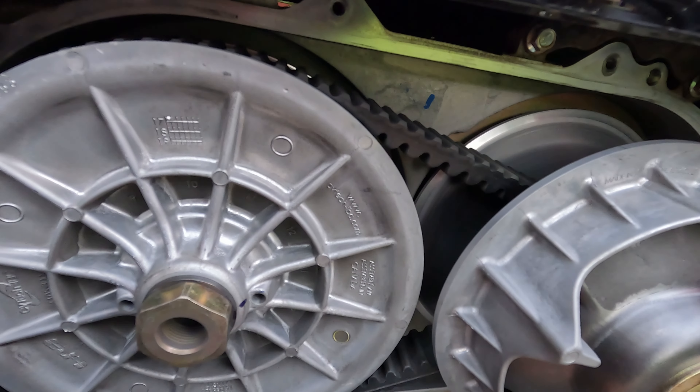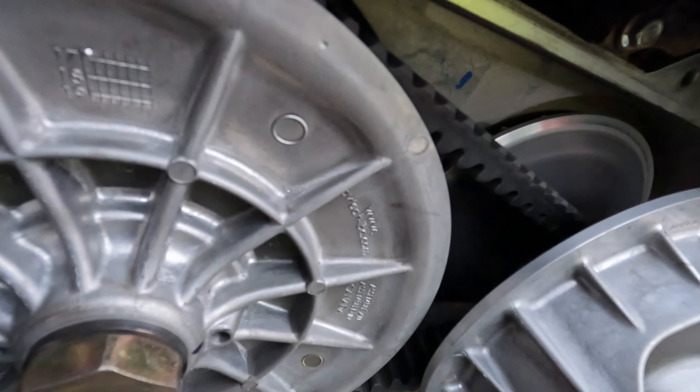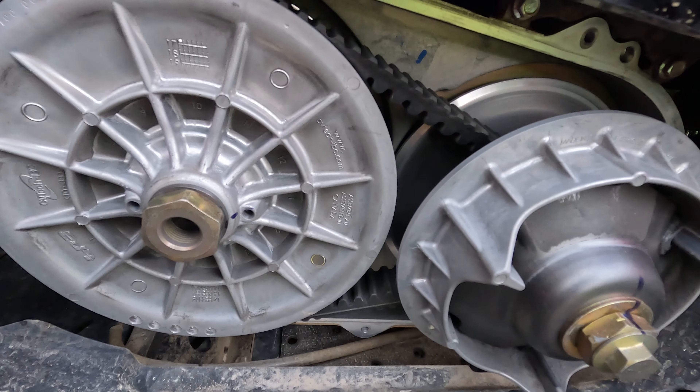I think I should change the belt, but I'm not a mechanic. I know it's a bit of a pain to change the belt on some of the ATVs, and I think CF Moto was one of them.